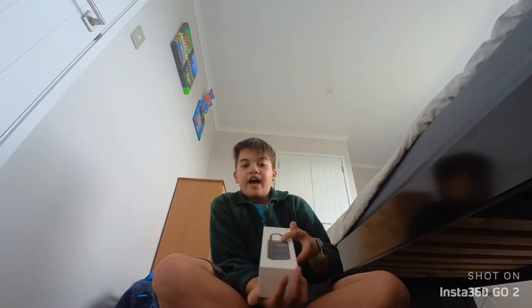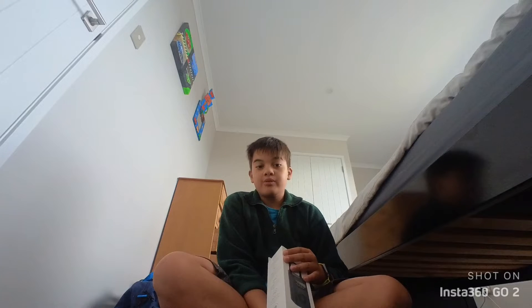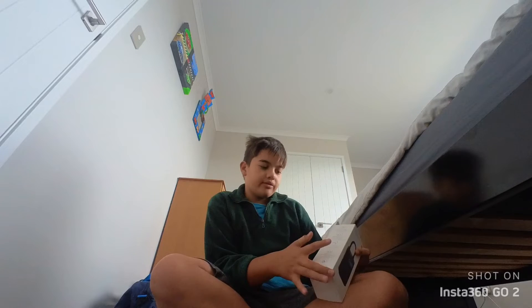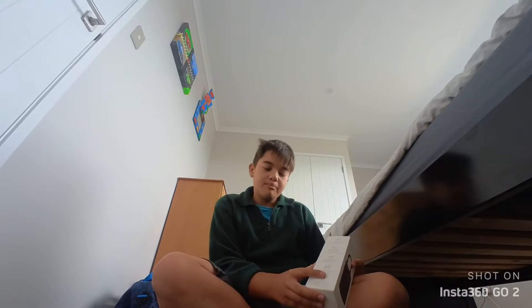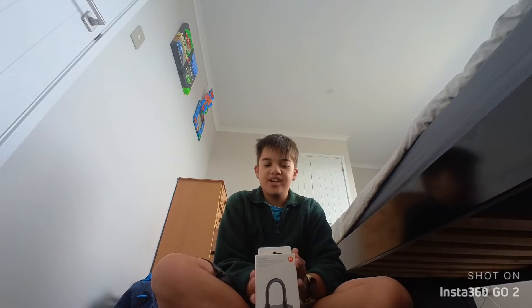Hey guys, Scooter with Louis888. Today we have a Xiaomi air compressor. This is a portable pump that can be used on bikes, scooters, motorcycles, cars, and basketballs. So this is a great product for you if you have many things that need to be inflated.